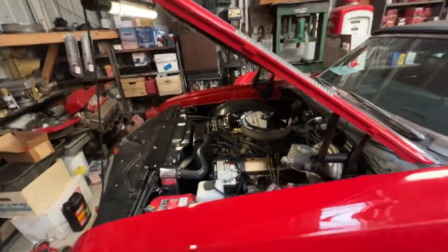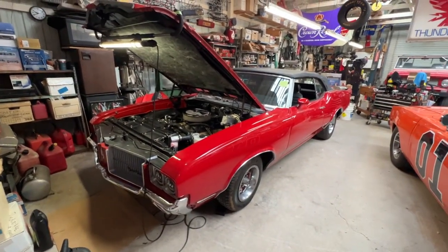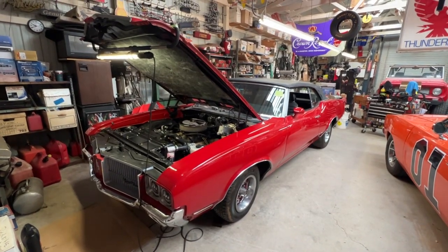So anyway, that's a '71 Cutlass and what it looks like with a new air conditioning and heating system installed. Thanks for watching. This is Manny with Classic Auto Repair.